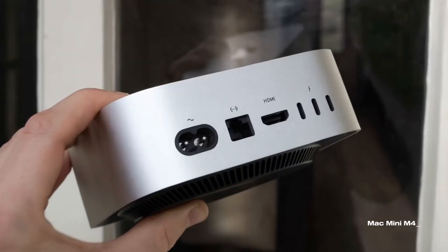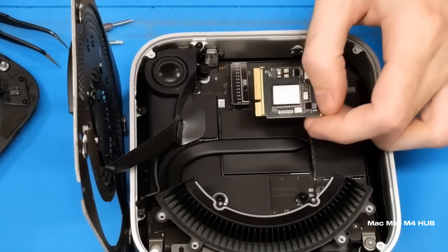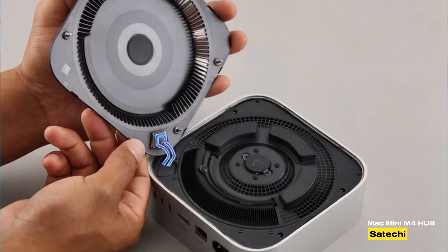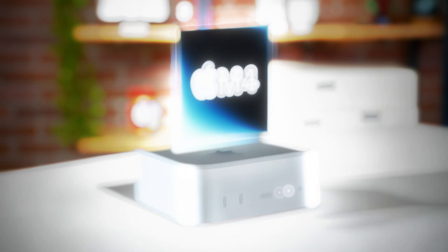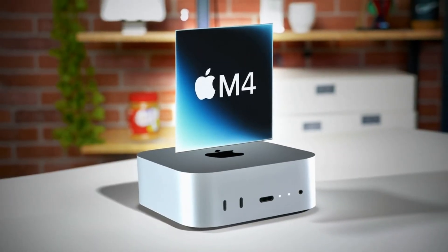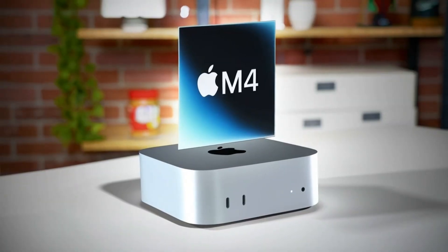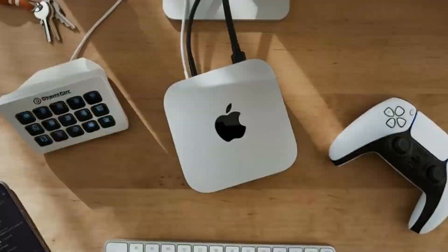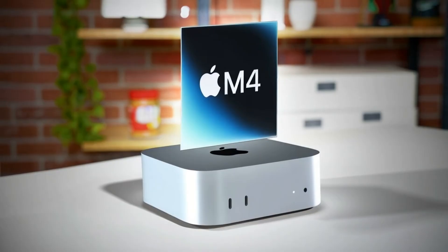Let's start by exploring what the Satechi Mac Mini M4 Hub offers. At its core, this hub is designed to elevate your Mac Mini experience. It works seamlessly with your Mac Mini, a feature every Apple user will appreciate. With the latest M4 chip at its heart, it promises faster speeds and better performance than previous models. Whether you're into video editing, graphic design, or any task that demands serious processing power, this hub has you covered.